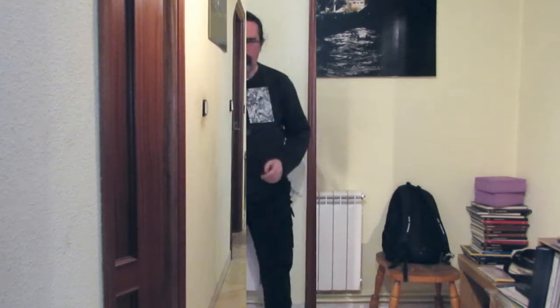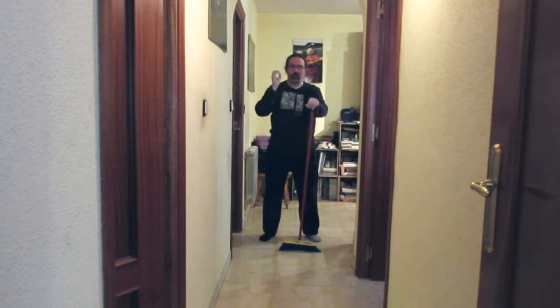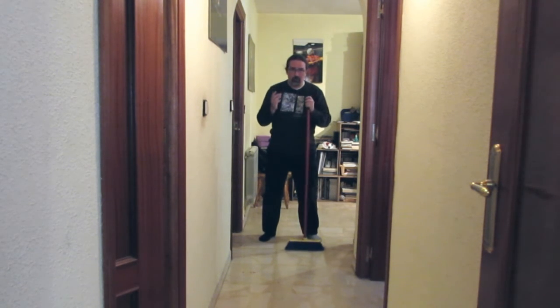So, how do we transfer this movement to the habitual routine of sweeping the house? Let's see it. Before we start, the first thing you have to keep in mind — what we are now going to practice — is that we are going to practice while we sweep. But the objective is not so much to clean the hallway well as to practice. Maybe afterwards I'll need to do a final sweep. Is it a waste of time? No, it is an investment.